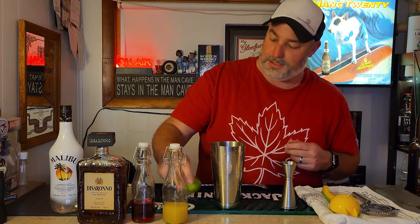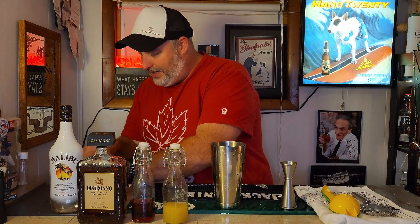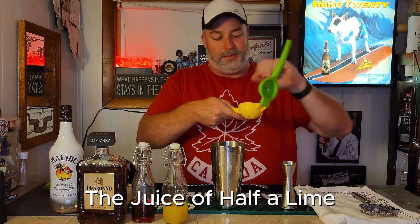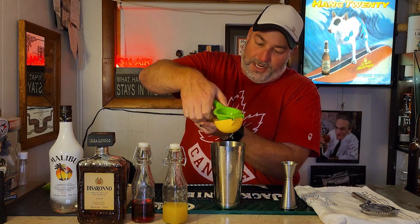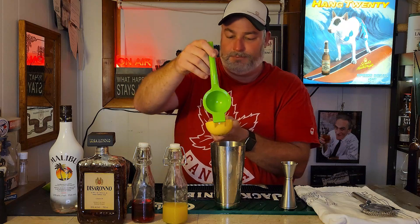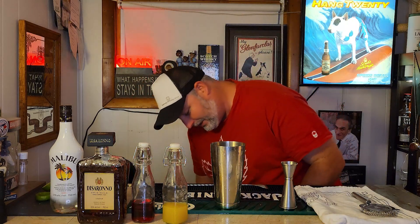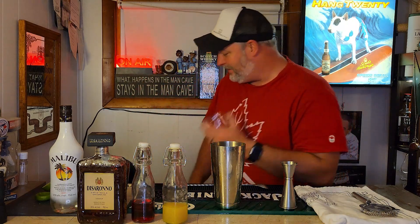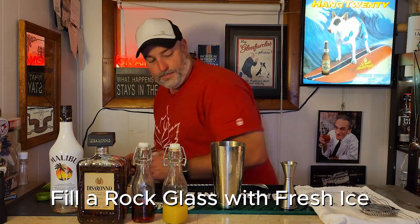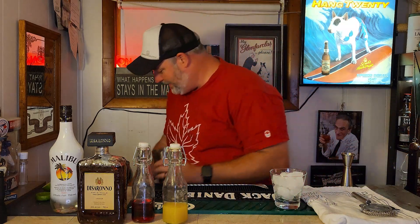Fresh lime is our last ingredient before we ice it down and shake it. Get yourself a nice fresh lime — it calls for about a quarter ounce, but I just prefer to use half a lime. Squeeze that right over the top of your shaker tin. Next, grab yourself and prep your glass — I prefer a rocks glass — and just fill it with fresh ice. Then grab your shaker tin and fill that with ice too.